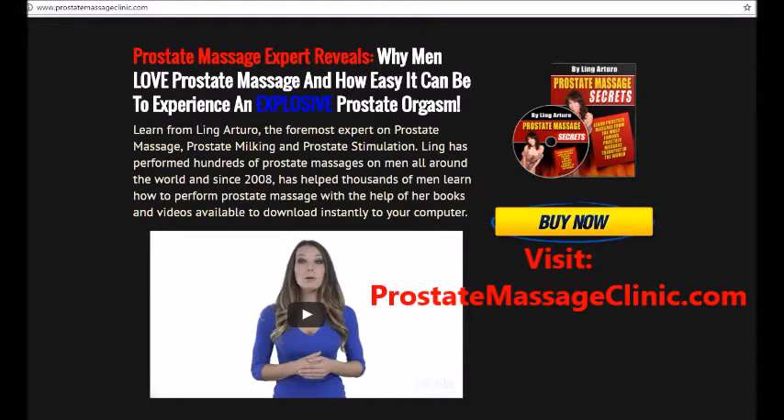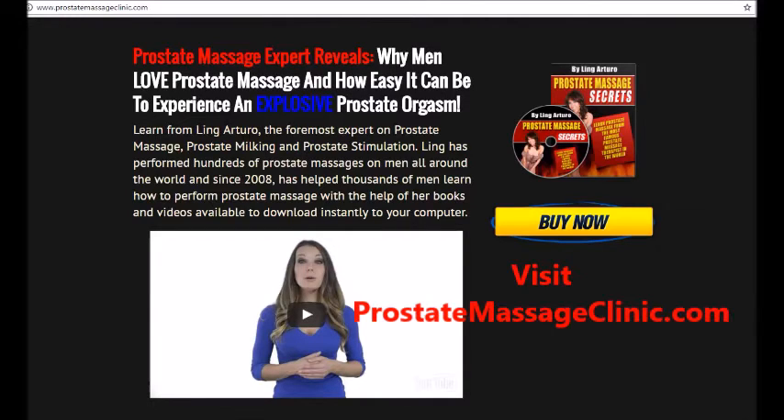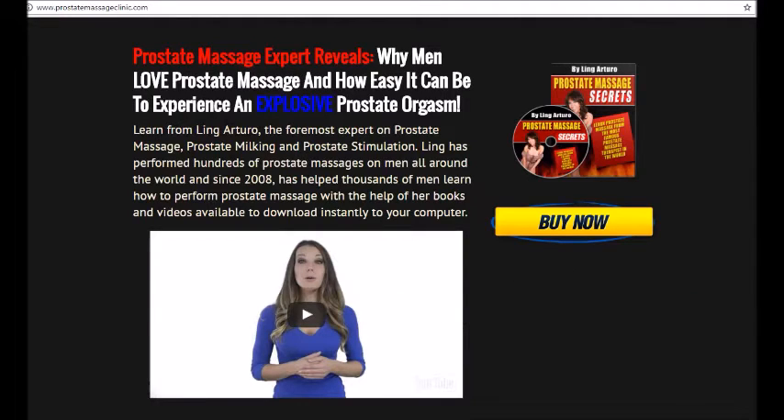Hi there everyone. If you're interested in really learning about prostate massage, check out our amazing website at prostatemassageclinic.com. We teach anyone how to perform prostate massage like an expert — download our videos and ebooks instantly to your computer. Guys, you can have explosive prostate orgasms from our prostate massage techniques. Check out our website — thanks everyone, enjoy the video.